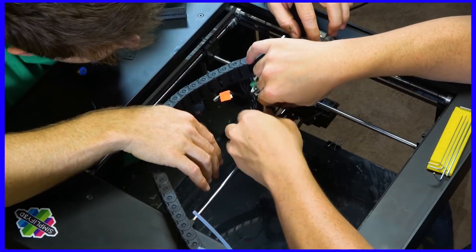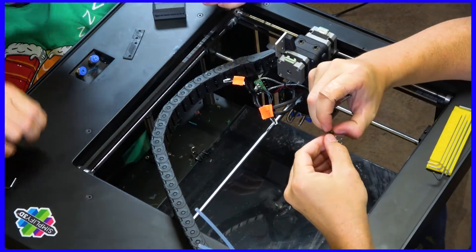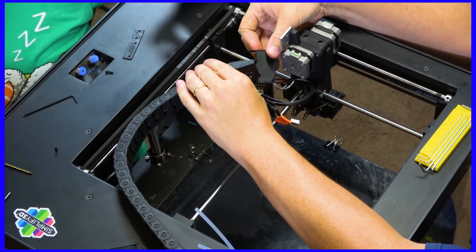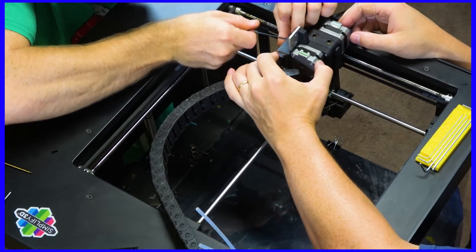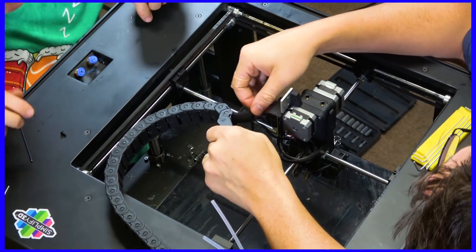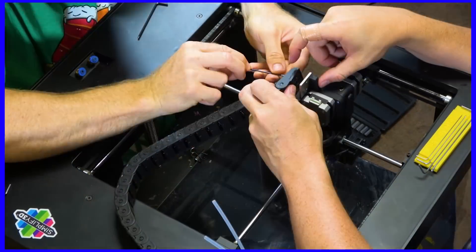Essentially you're just putting the Bontech on, screwing it into place, and attaching the cables. The wires from the cable chain connect up with a breakout board on the moving head, and you get a new cover that comes with the Bontech extruders — you need to swap that in. This also means you can put the cable chain back on, though one of the link covers needs to be removed so the wires can exit the chain a little sooner. Pop out one of those covers and there's plenty of room.